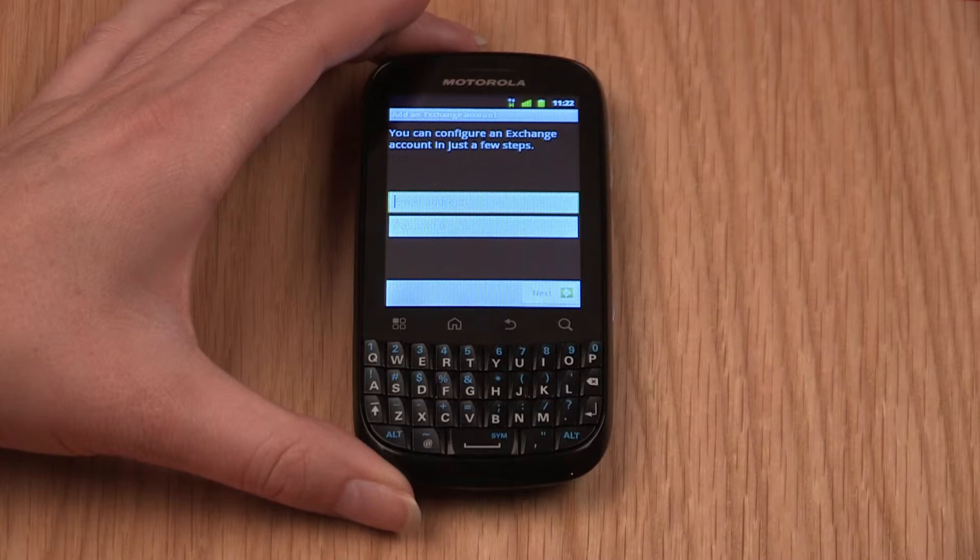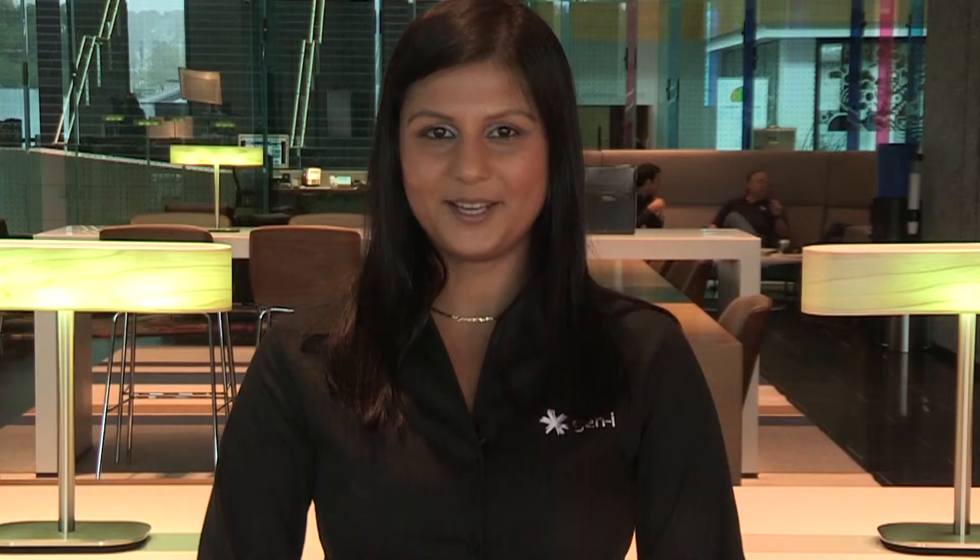Enter your email address and password in the corresponding fields and tap Next. Now you need to amend the domain, username and server fields, but you only need to enter the information that your mail server administrator has provided. All other fields can be left blank.